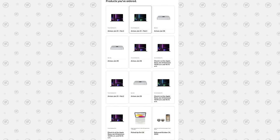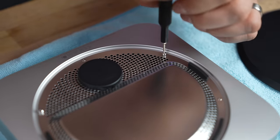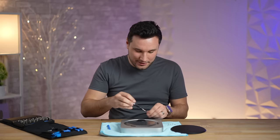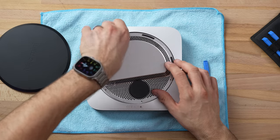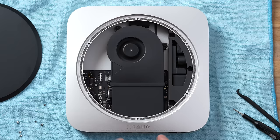We actually bought 10 Macs plus two more today, so we're going to do a ton of different testing and comparisons — you definitely want to be subscribed. One of the things I'm excited for is the new Wi-Fi 6E and the updated Bluetooth. I'll be testing that out; I actually went out and bought a new router so we can get the maximum speeds.